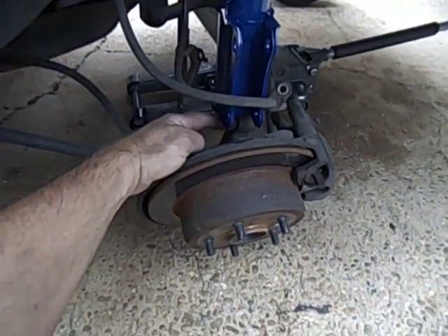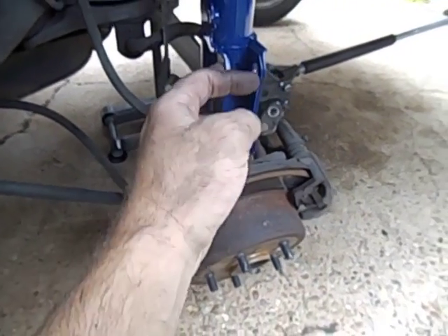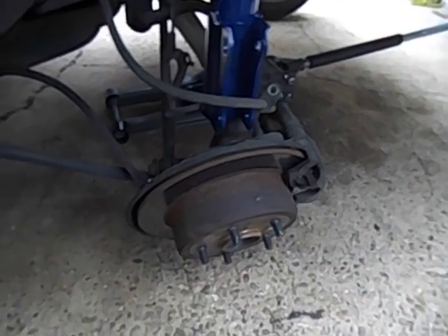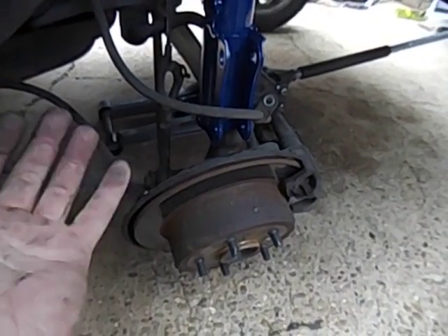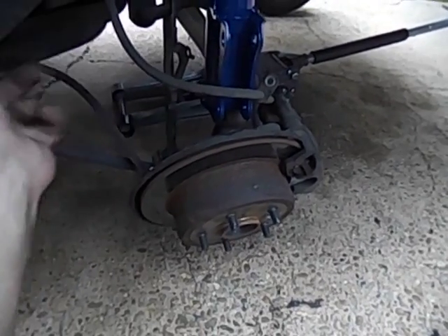Down here where the bolts are — there are two of them — they're a 19 millimeter. I took the bolt nut off, stuck something in there, and knocked it through with a little hammer.